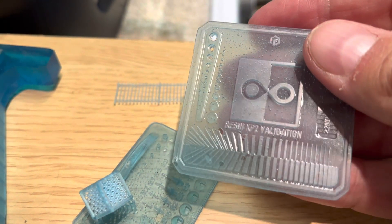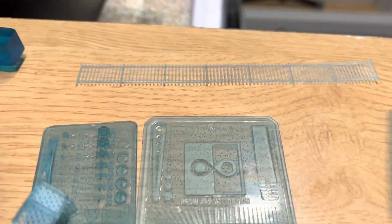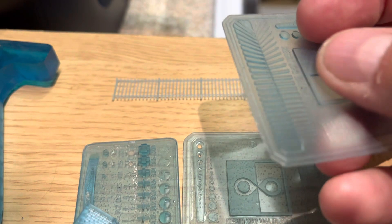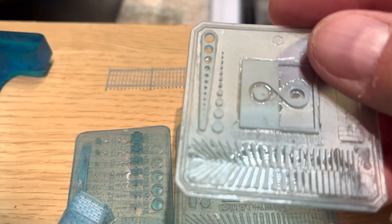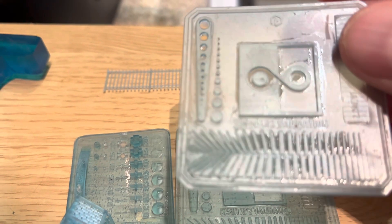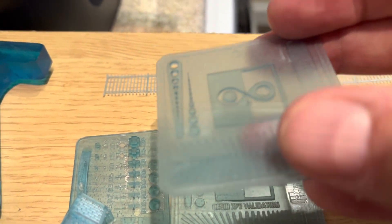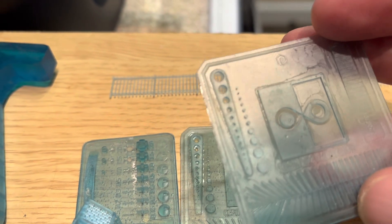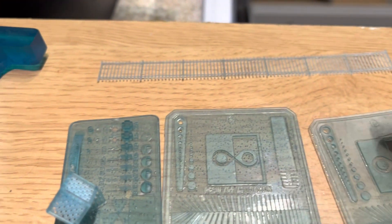I tried another print with all default settings except I lowered the exposure from 2.5 to 2 seconds, and it hasn't come out as well. It's a bit underexposed — the details are not as crisp. So in the end I just left everything at the default settings, including the one with the little cube.